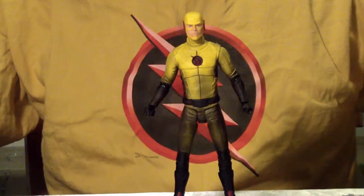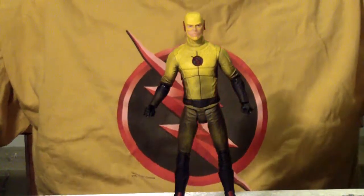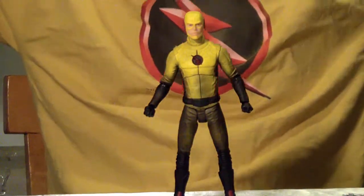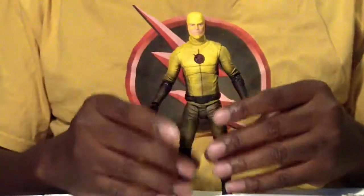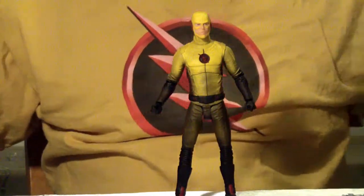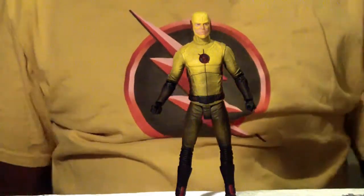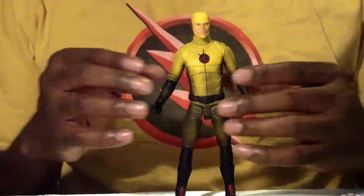Here he is — Reverse Flash. DC Collectibles finally got Reverse Flash out to us, finally, in all his glory. I have to say, just by taking him out of the package, he feels different. The plastic feels different, the movement feels different — these are all good things.